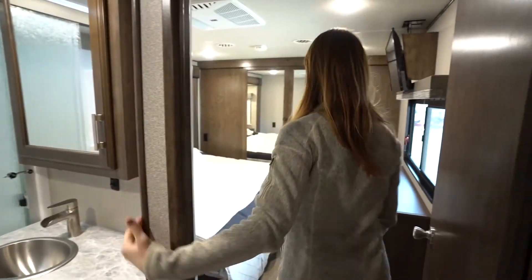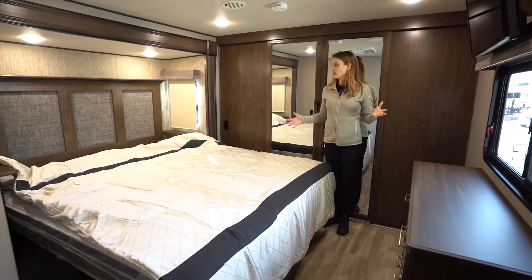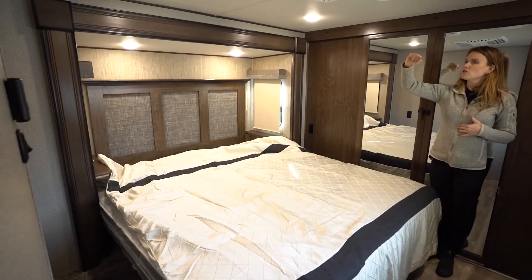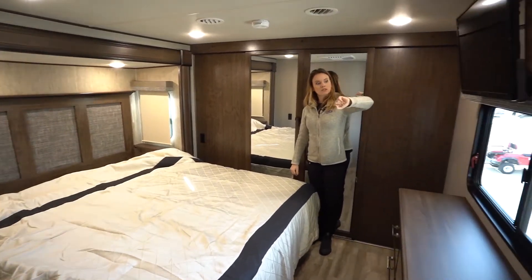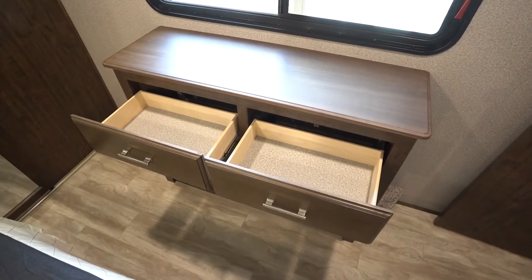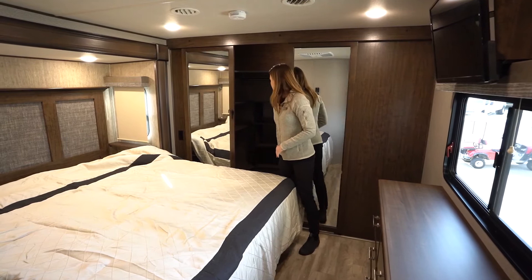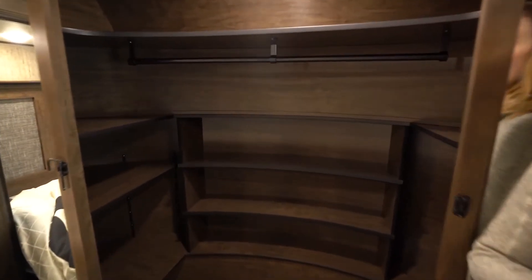Into the master bedroom — here we are with a king size bed. We've got an outlet on either side for charging and lovely overhead lighting. Our thermostat can be found on the opposite wall. We've got a TV directly across from the bed and a nice residential style dresser here with six really deep set drawers — lots of storage. But my all-time favorite feature of this coach is this beautiful spacious walk-in closet.